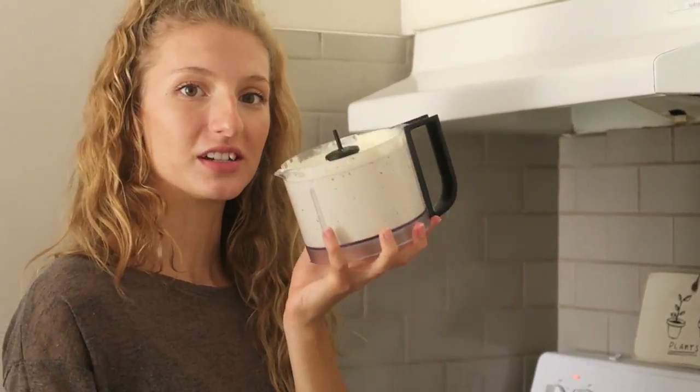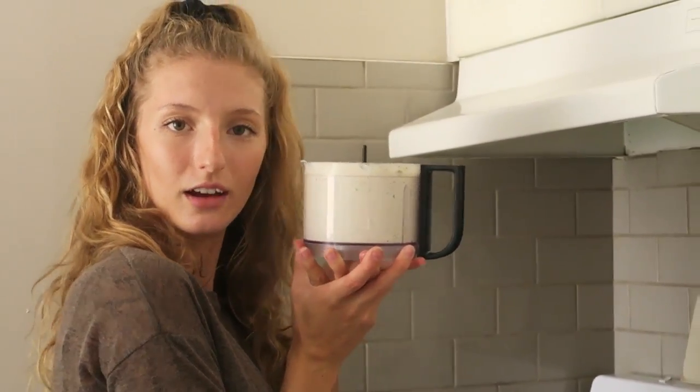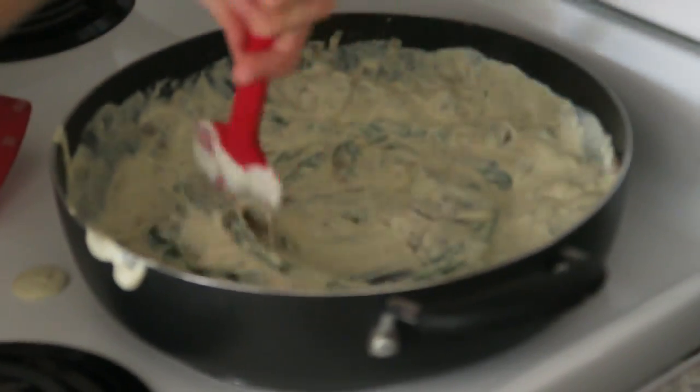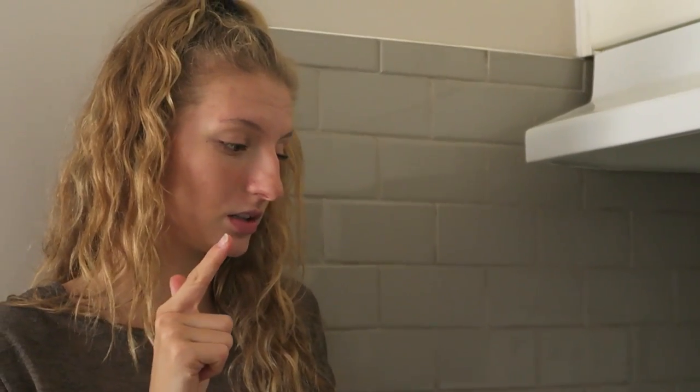Okay, so this is smelling really really good. Now we're going to add in our cheese sauce and mix all that together — hope that it works out! Taste test: it has a very nice texture because of the tofu, but I feel like it needs more acidity and definitely some garlic powder, maybe some onion powder. I think I should have added those when blending it in the food processor. It needs a little more lemon, more garlic, and some onion powder.